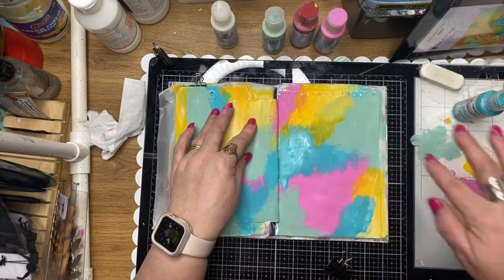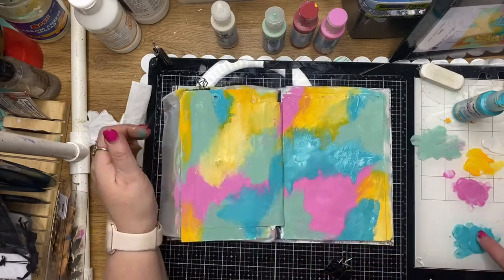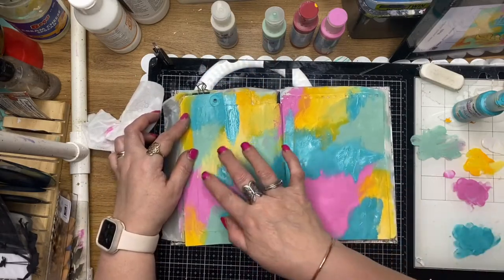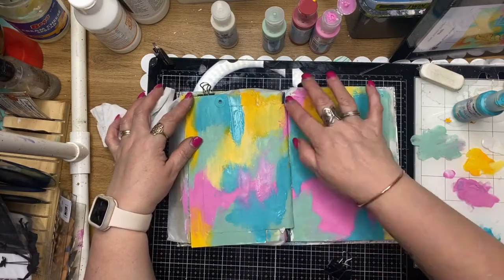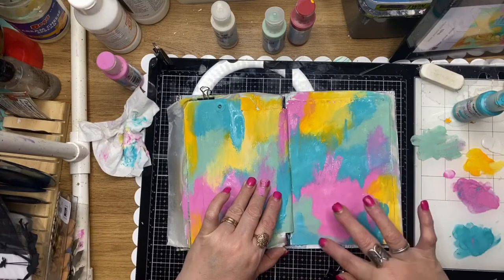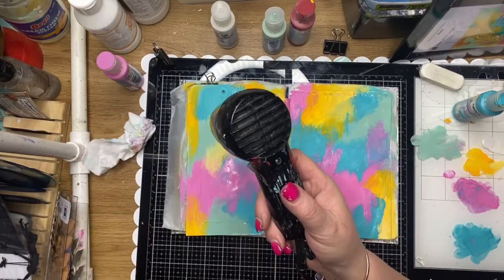I'm just going back over some of those areas where I've missed a little bit or it's not quite as opaque as I'd like, adding color and enlarging some of the spots where I feel it needs it. Really just working without too much thought, trying to get that pattern down and intuitively adding the paint to the page.